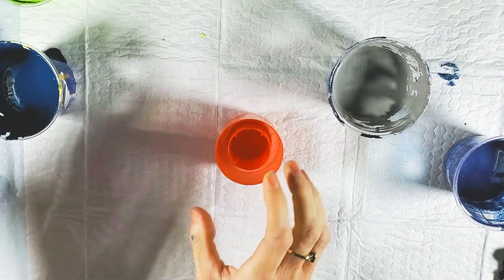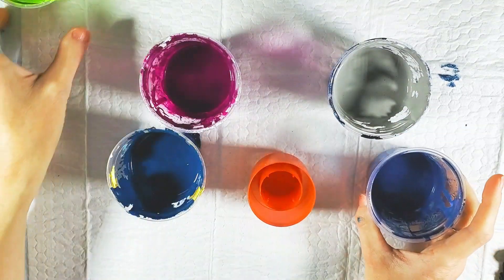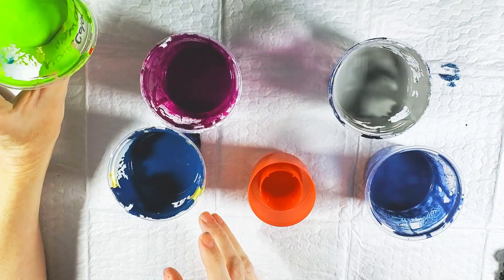In this little center I have purple, teal, and this denim blue. And I'm going to use just a little bit of this green.